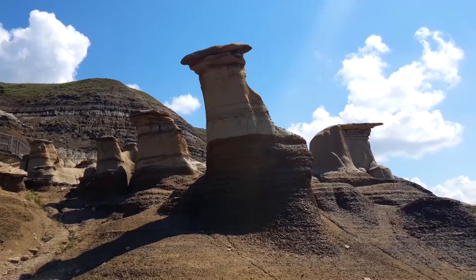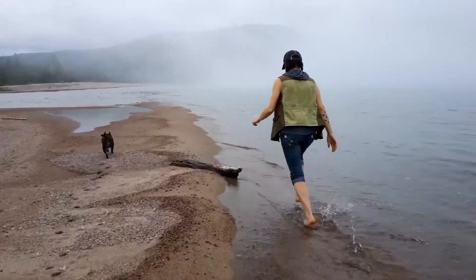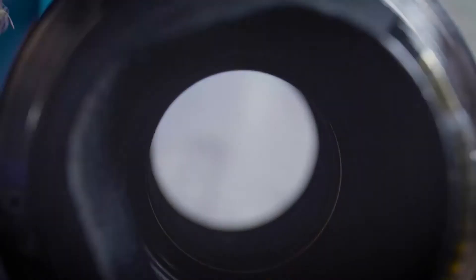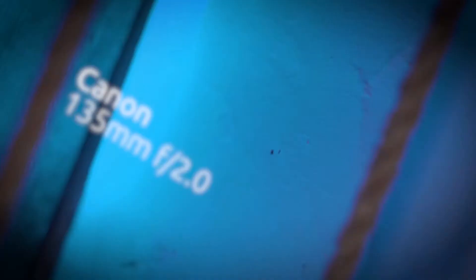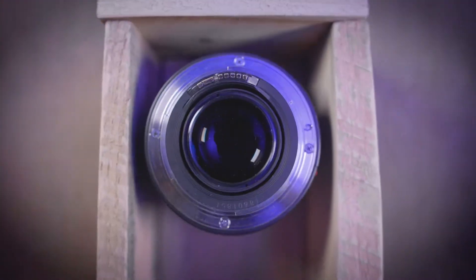I want to talk to you today about b-roll. B-roll is the artistic shots that are associated with videography, as opposed to A-roll — meaning the interviews, dialogue, or narration — the meat and potatoes. The b-roll sits on top of the A-roll to creatively express what the person is talking about, in a perfect world.